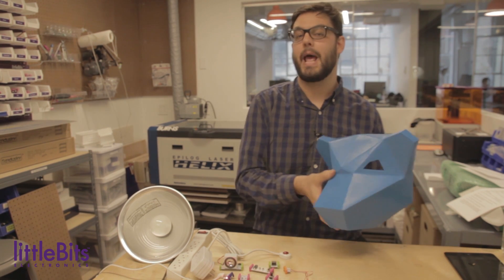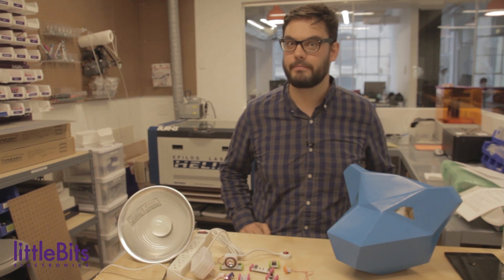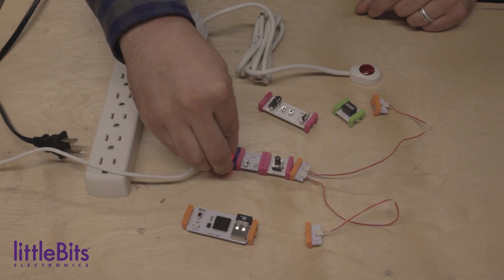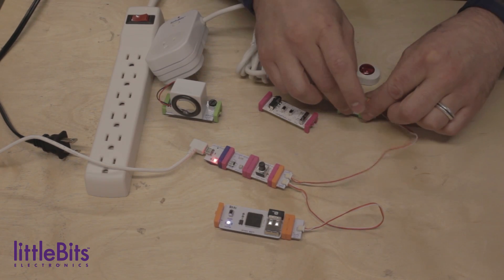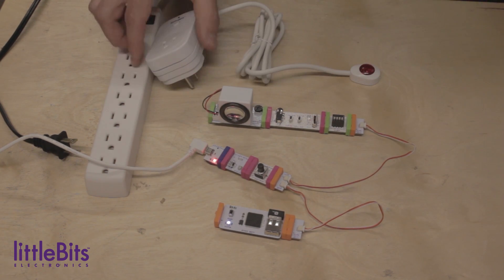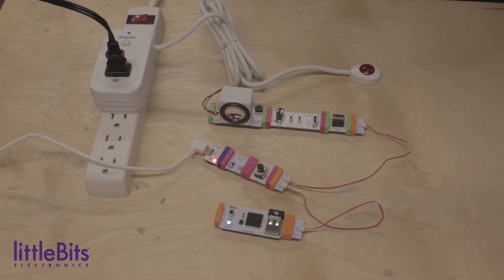We've also added an MP3 player and an IR transmitter so you can play a sound and turn on the lights to scare away the intruder. To build this project you'll need: a USB power, a light sensor set to dark mode, a threshold, a split, a cloud bit, an IR transmitter, an MP3 player set to once mode, a speaker, an AC switch, and whatever light you'd like to use to scare away the intruders.